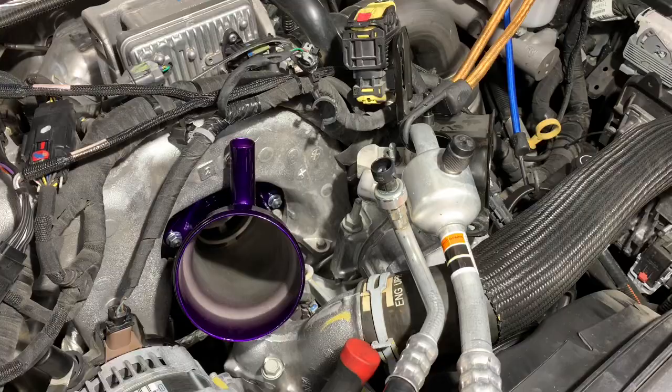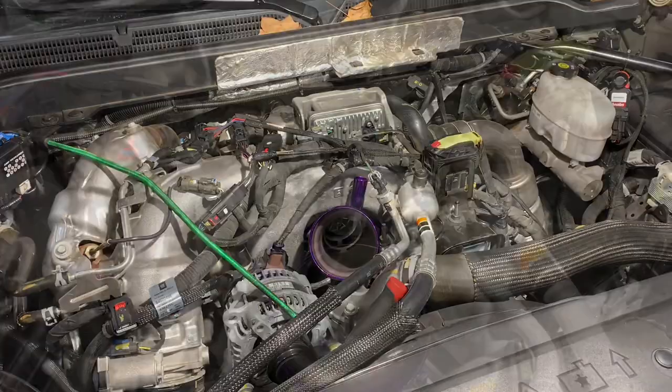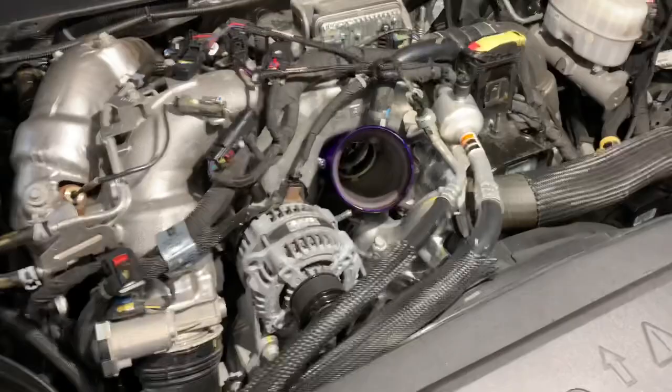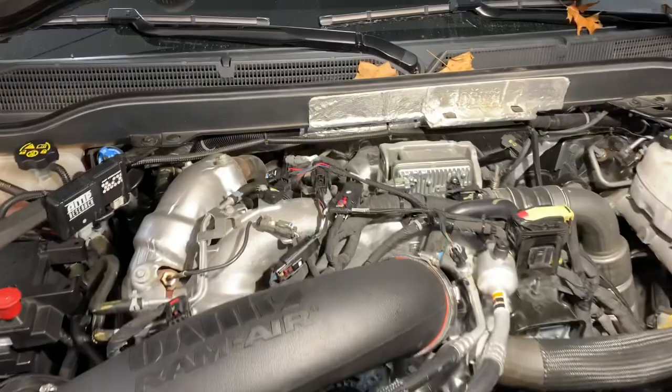I have the AC compressor bolted back on. I'm going to use my half inch ratchet to put the serpentine belt back on. After you have everything reinstalled, you're going to reconnect your VCV hose — whether you have it or not will depend on what kit you bought. The only thing left is to install the intake tube down to the filter, and then that'll be a full setup.